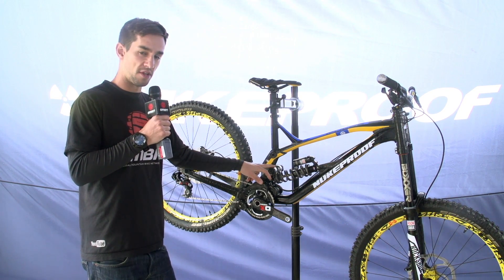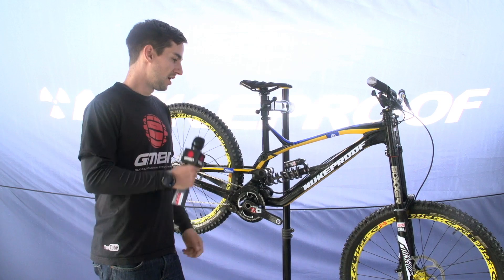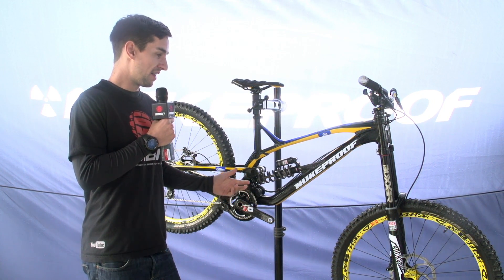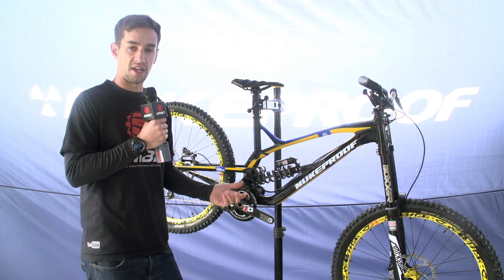It's also 200mm travel on the back, which is something Sam Hill likes — the old bike was 220mm. They've actually made a two pound saving with the frame and they've also beaten all the strength tests from the old bike. So it's lighter and stronger.